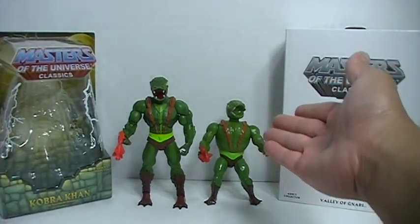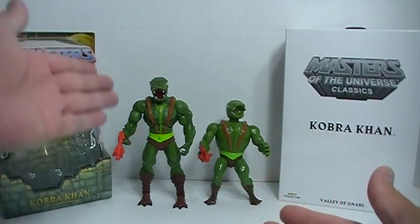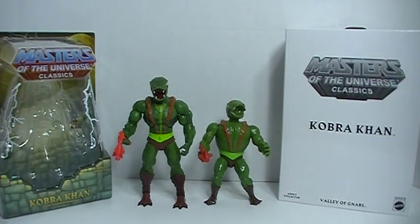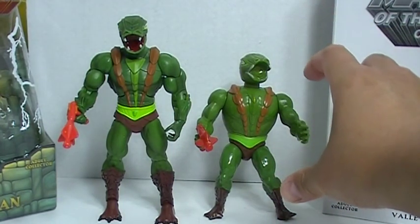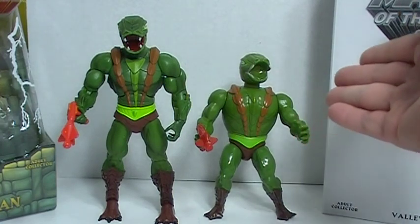And on to the figure itself. I recently reviewed the vintage 1980s figure here on the right, and I wanted to get my hands on the Classics, the more updated version of the Cobra Khan figure. And so here is just a height comparison. I like the fact that Mattel has basically retained all of the design elements of the original vintage figure and translated it into a bigger figure, which is really cool. You can see it does share a lot of the design elements.